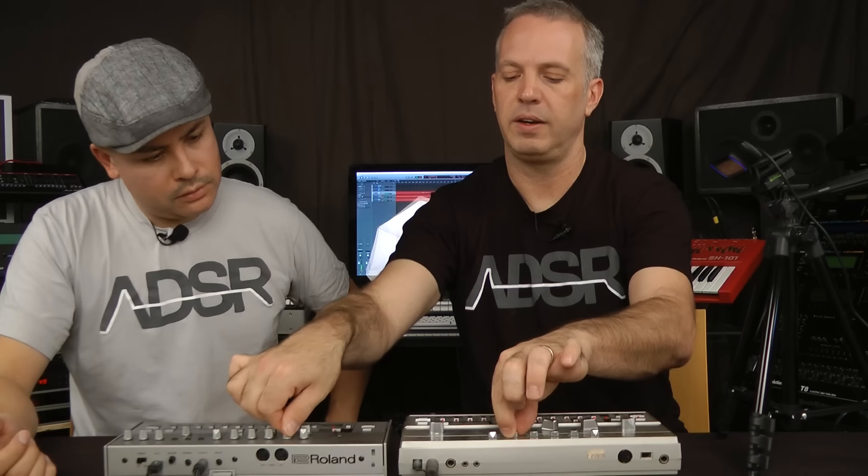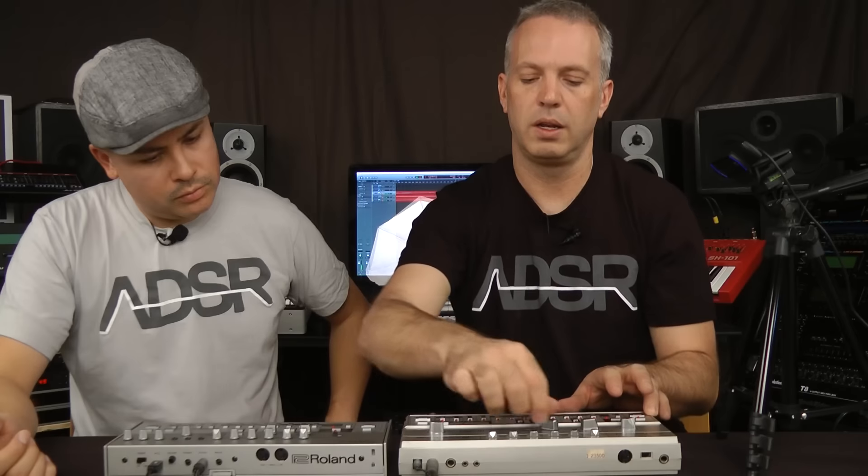That's pretty close. I think the original might have a little bit more low end, but as you start to close the filter on here it starts to kind of compensate for that. Let's take the filters up a bit. Let's do the envelope mods all the way up, cutoff all the way down — so the envelope is modulating everything with the resonance all the way up.